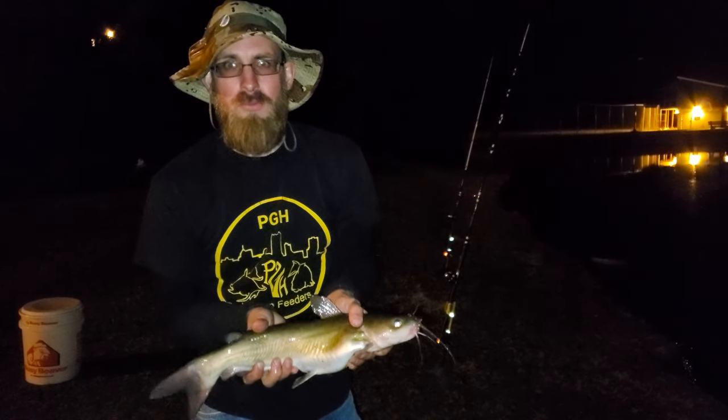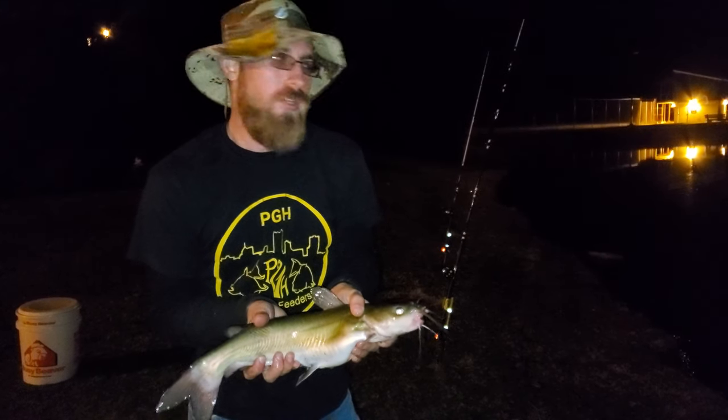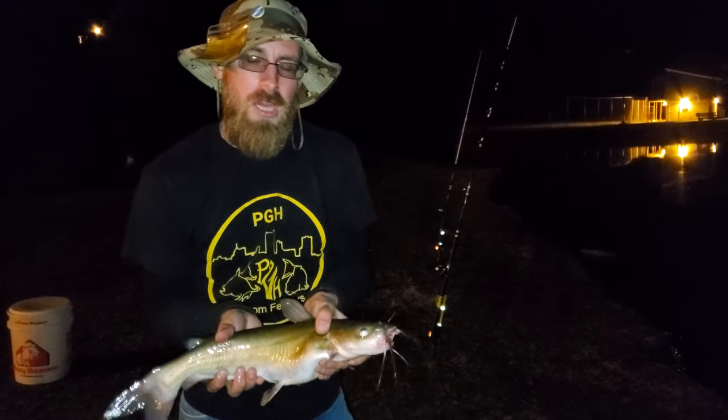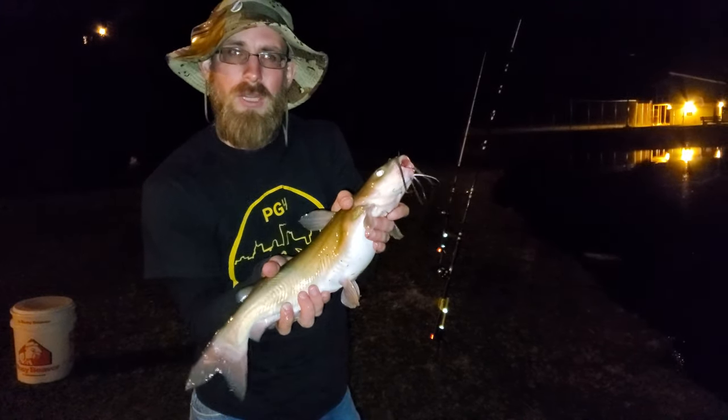Hey there guys, welcome to this episode of Pittsburgh Voter Feeders. In this episode, me and my buddy are at our local pond going for channel cats and whatever else we can catch on our lines using strawberry hot dogs and the chump pods that we picked up at the Catholic Conference. Hopefully we'll catch a little bit bigger one than this one.